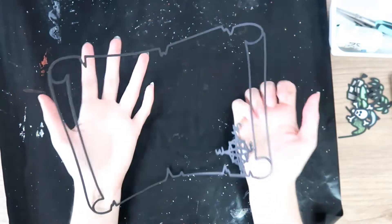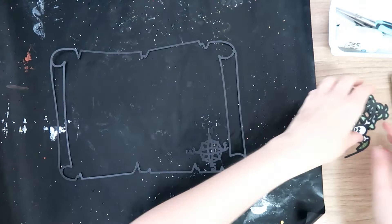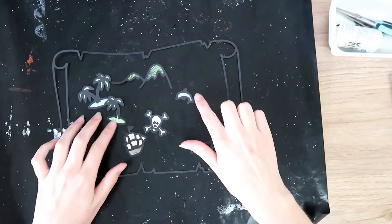Hi everyone, it's Dani. Welcome back to my channel and another design team layout for the Confessions of a Paper Addict Cut Files shop. Today I'm featuring this super cute pirate treasure map cut file that I will leave a link to in the description box.